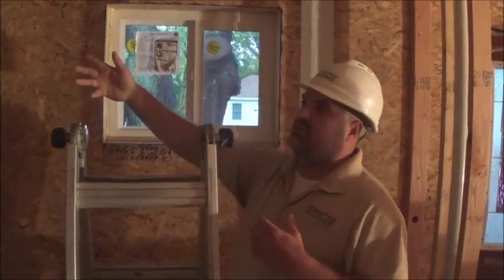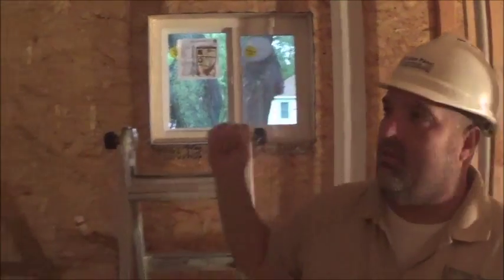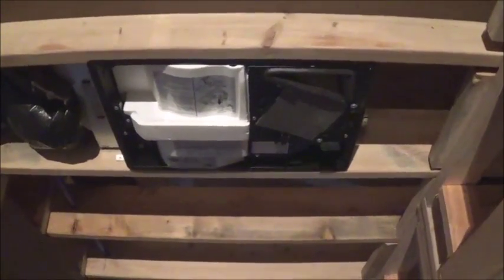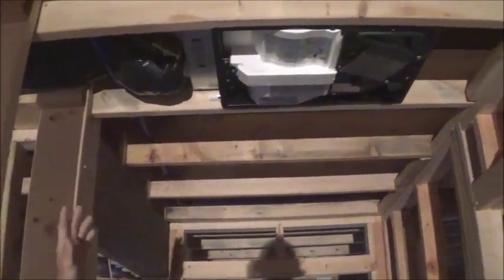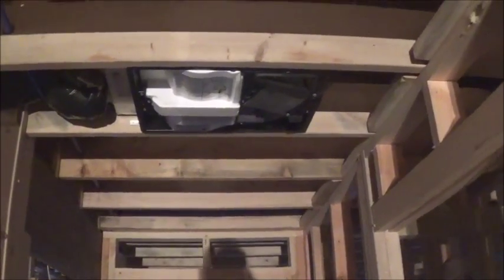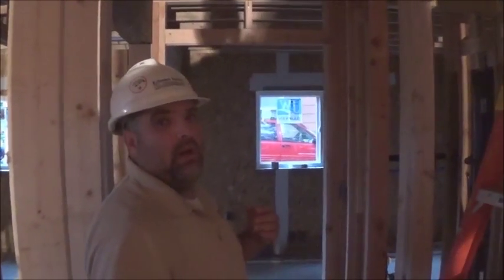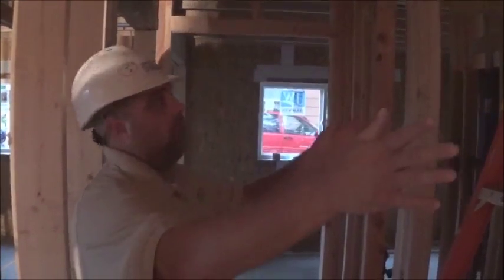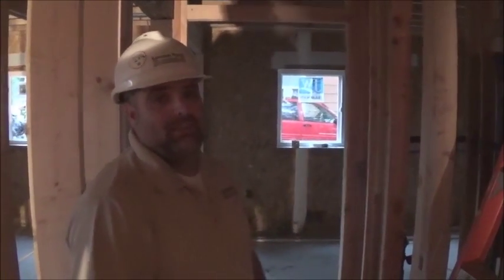That gives us continuous ventilation in the house — we have two of those bathroom fans. And then right here in the hallway, we have a Whisper Comfort ERV. The cool thing about these ERVs is they're very small, with simply an in and an out. This thing is smart enough to know when to turn on and shut off, and you're not piping throughout the house at all — it's simply a spot ventilator. In this house it works really, really well. With the two continuous-run fans and this ERV, it met our ASHRAE 62.2 ventilation standard.